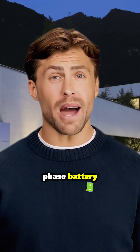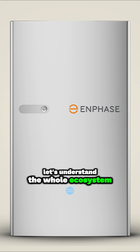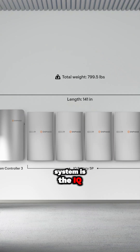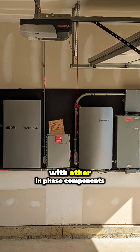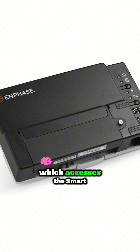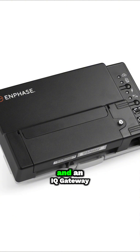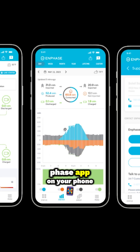When we talk about the Enphase battery, it's really more than just a single box. Let's understand the whole ecosystem. The heart of the system is the IQ battery itself. We'll focus on the 5P model, which is their latest 5 kilowatt hour unit, but it works as part of a team with other Enphase components. There's usually an IQ system controller, which acts as the smart switch for backup power, and an IQ gateway for communication and connecting everything to the Enphase app on your phone.